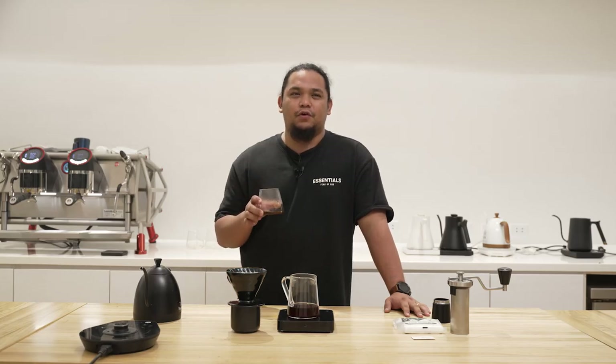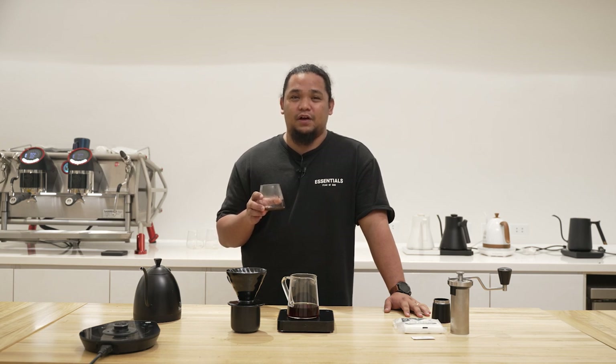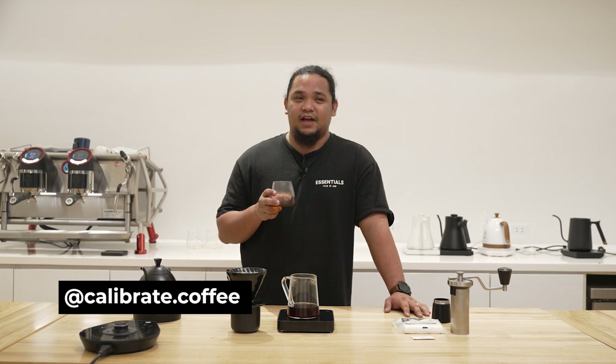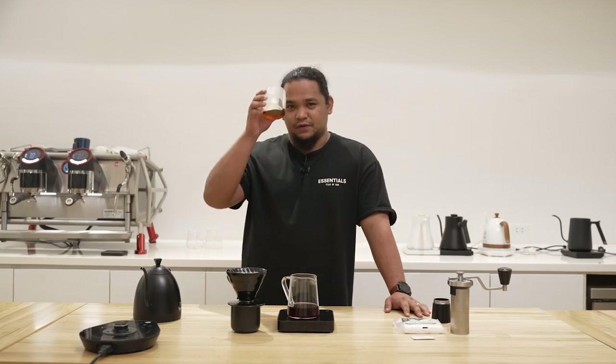Always remember that the best coffee is the one that you enjoy. Feel free to share with us your brewing method and experience with the coffee. You can also drop by my Instagram page calibrate.coffee for more questions and to explore and discuss more details as to why I came up with this recipe. Cheers, and don't stop brewing.